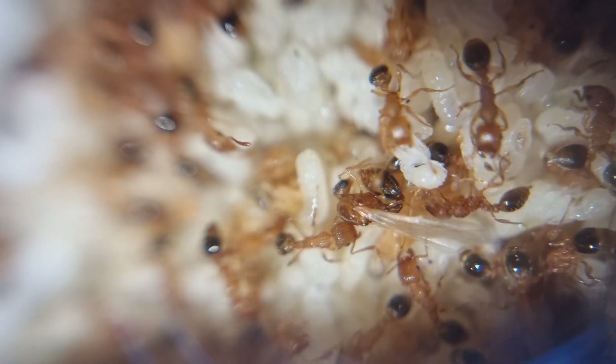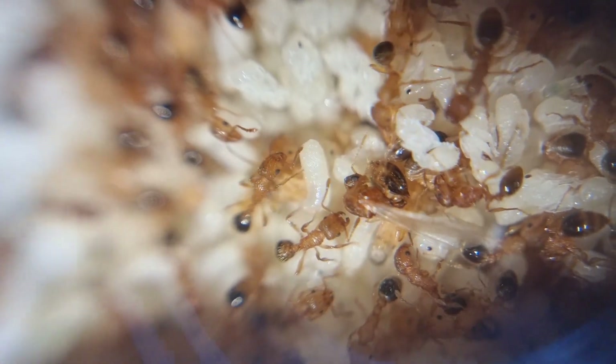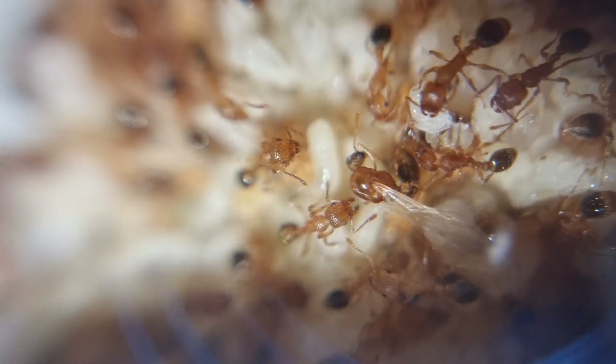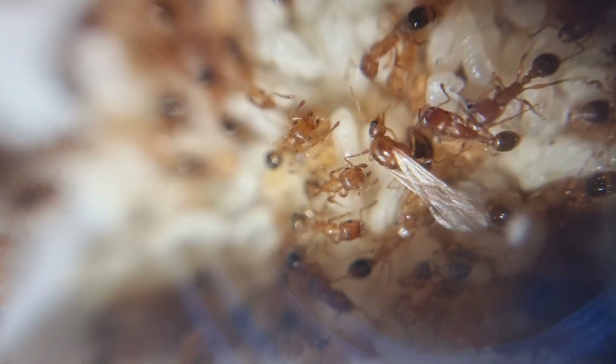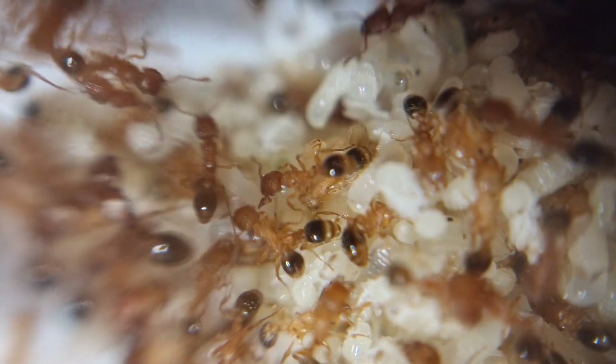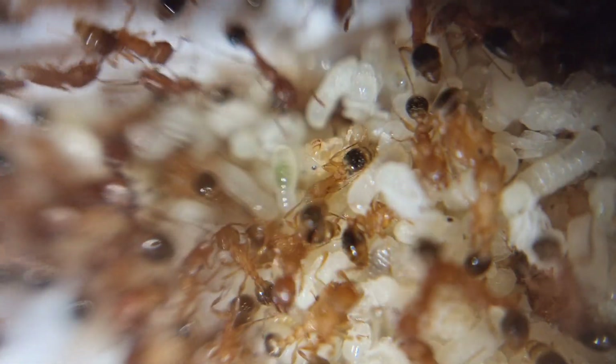They guzzle water as well, so make sure they always have access to something. With these details you could easily start a thriving colony — they're so easy to keep once you have their setup down. As they do like heat, it really doesn't hurt to invest in a heat cable or heat mat and a thermostat. It's 100% worth it.